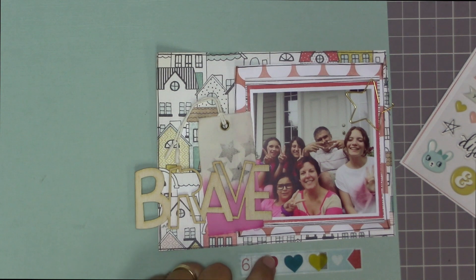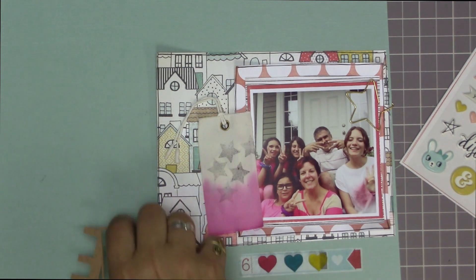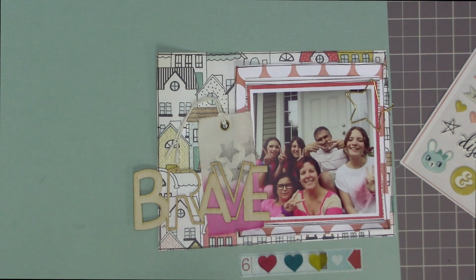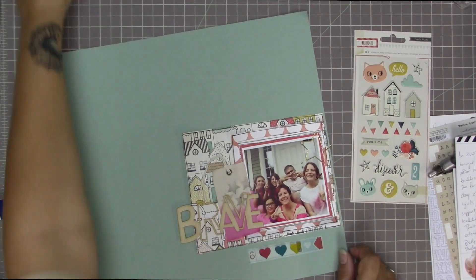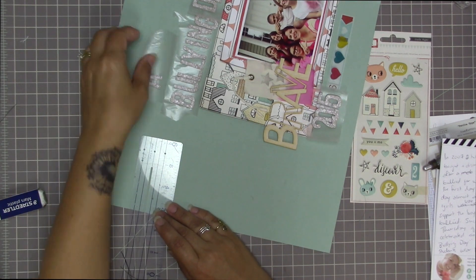I'm using my Mono Multi liquid glue to adhere those hearts in place on the washi sticker — this happens off screen. I'm also using the same glue to put the wood veneer 'brave' in place. It's not part of the title so I'm not too concerned about readability — it kind of blends in with the background where the R is layered on the house outlines, but it's more of an accent piece. It is relevant though because the story I'm going to tell is about some really brave children — or teenagers, I guess.